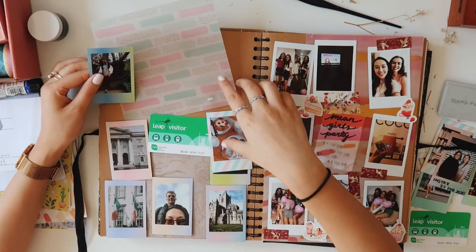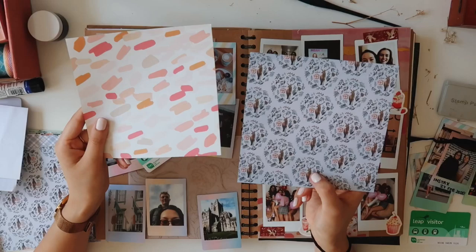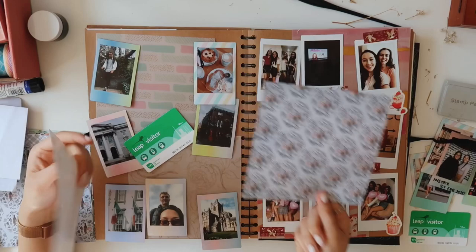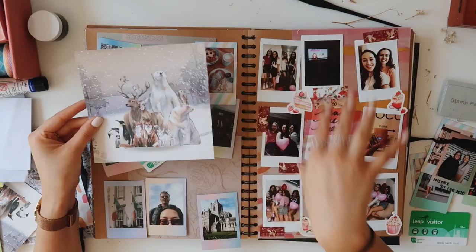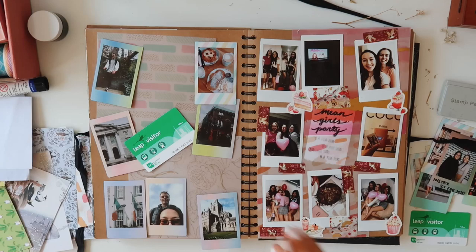I'm pretty happy with how this page has turned out. I'm trying to keep a theme of this translucent paper I used for the Mean Girls Party page. A quick tip when buying papers for backgrounds: simple is better. Spots, stripes and strokes work really well as a background. If you have busy patterned paper underneath photos it looks really crowded. However, if you've gone on a Christmas holiday and only have photos to fill a page and a half, a bold pattern can fill the rest and you can write the location over the top. I use patterns a lot more than actual photos.